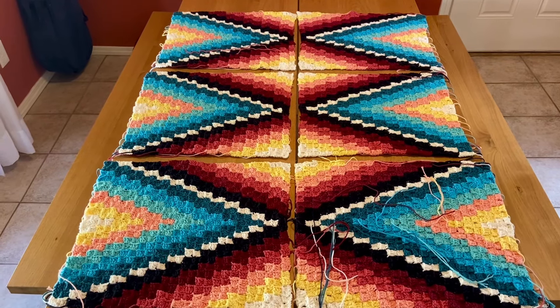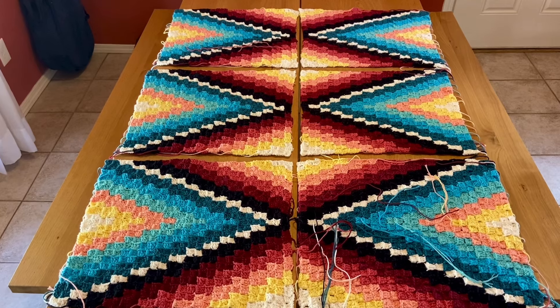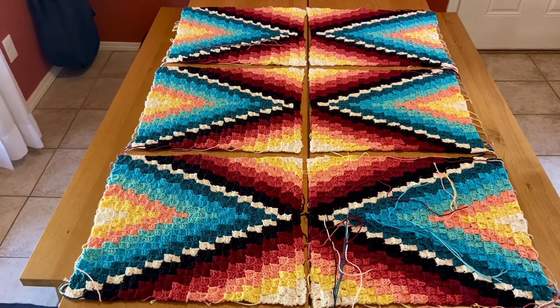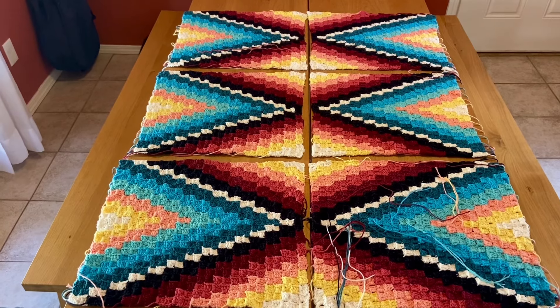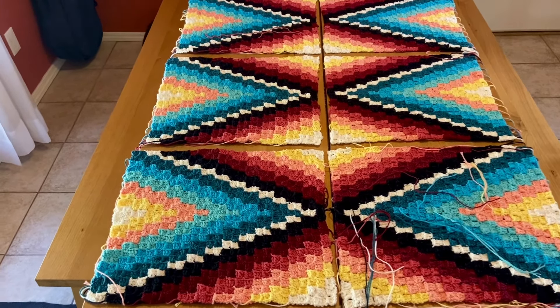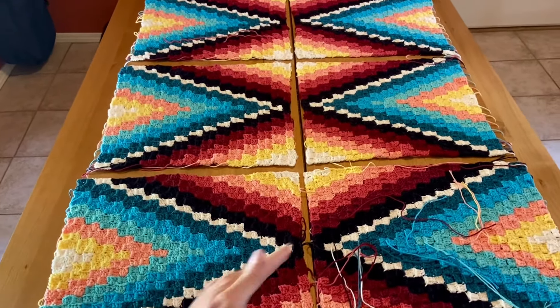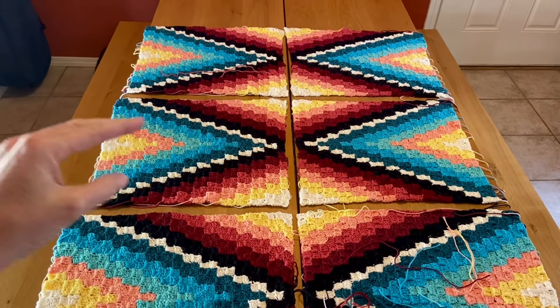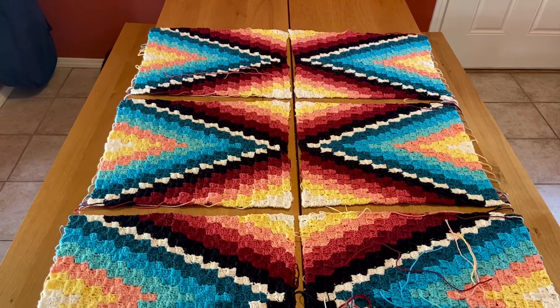I've got my six rectangles finished and laid out on my kitchen table here so I can show you how to lay yours out. When you put your rectangles down, we can make sure that we've got X's forming in the center of the blanket and then these little side triangles on the side.